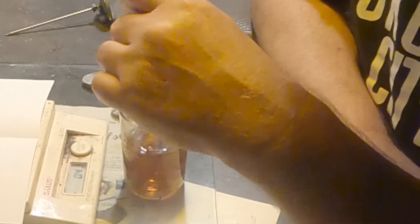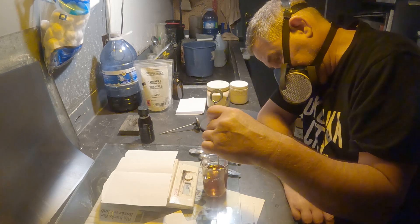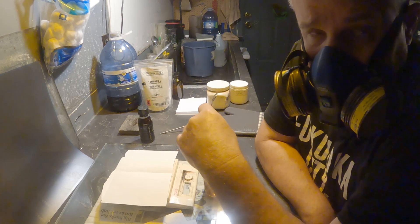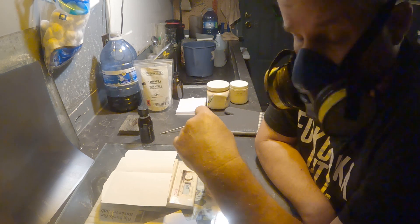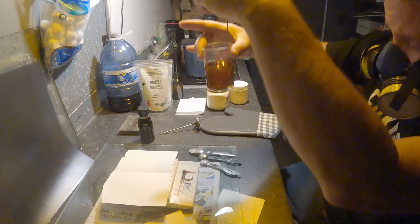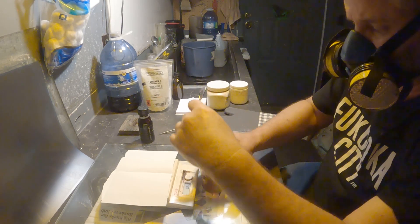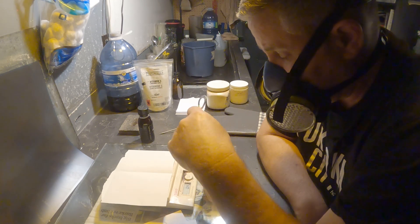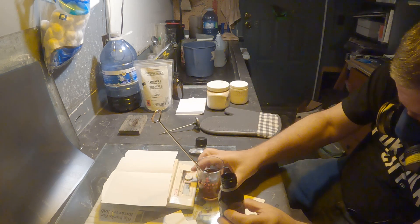The last thing I need to do is top it up to 100 mils with more of the TEA. Now, when I'm mixing up Pyrocat, it calls for phenidone, and the only way I could get phenidone into solution was to dissolve it in some isopropyl alcohol first and then add that — then it would go in really nicely. The phenidone's gone in really nicely with the 510 Pyro. Looks like it's almost in — there are a few little granules floating around. That's good.